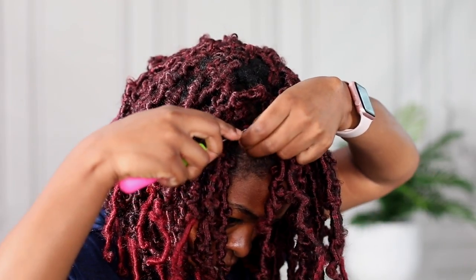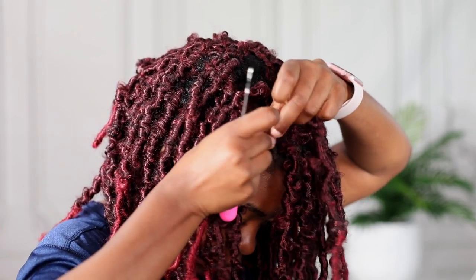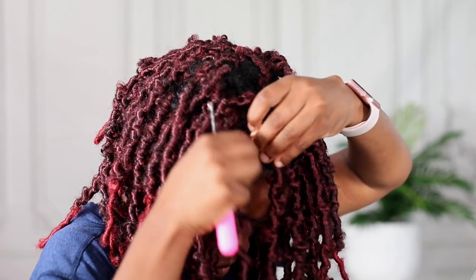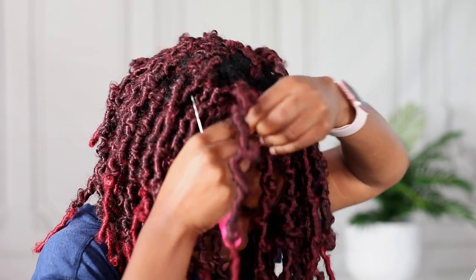I used all six packs — I had none left. What I love about this hair is that it looks really full. If you don't want to use everything, you don't have to. This is the finished look, and I'm here for this hair and this color. I just love everything about it — butterfly locks are literally one of my favorite protective styles.